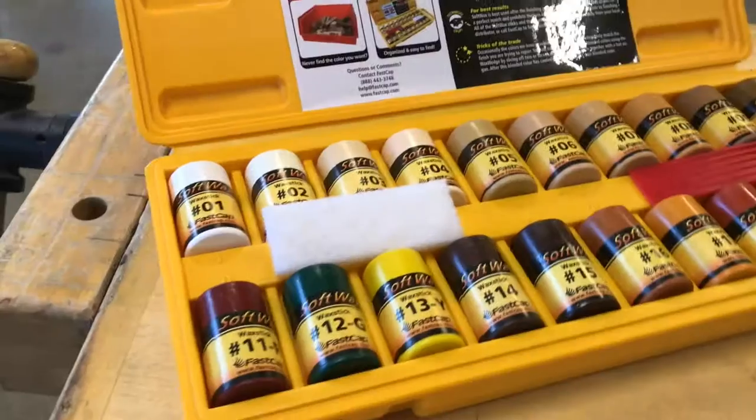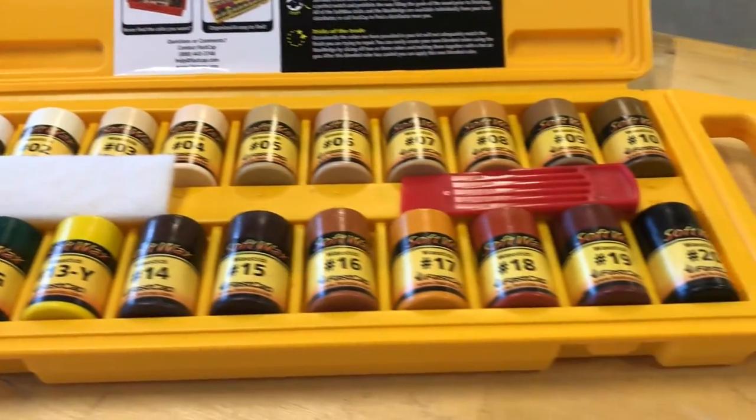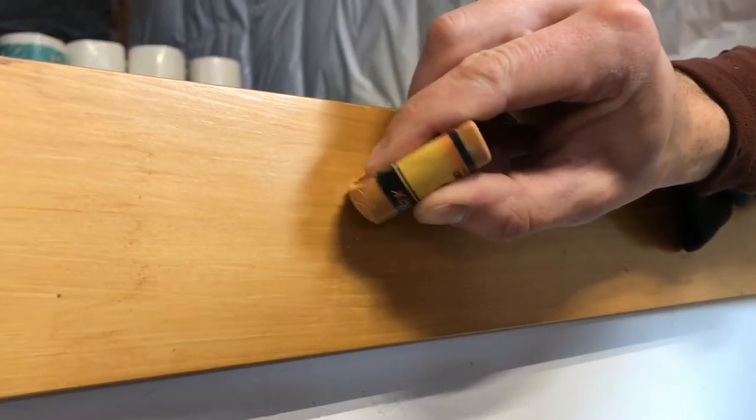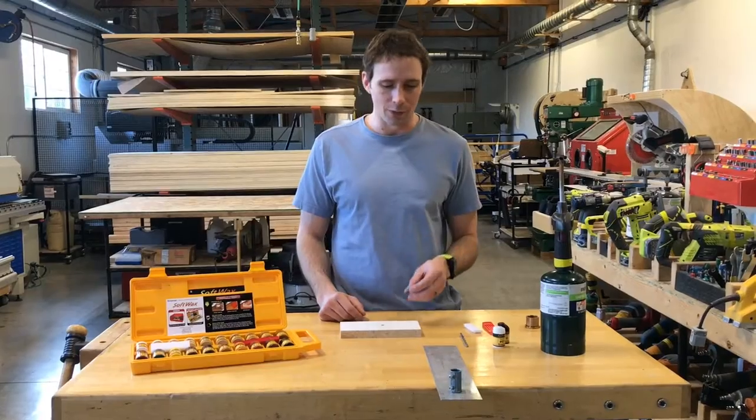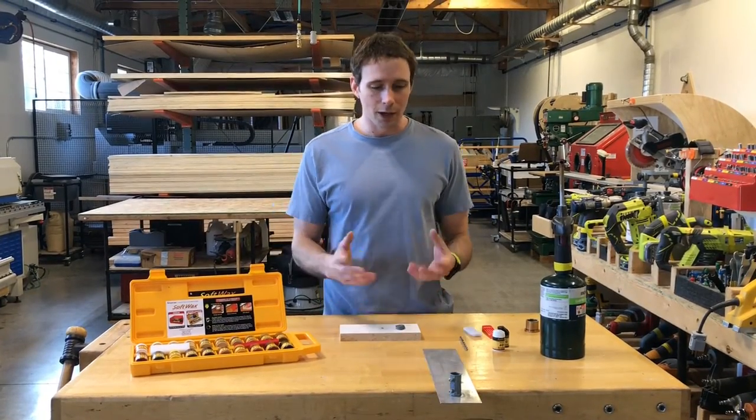Lucas here with FASCAP. We have an amazing soft wax kit that comes with 20 different colors of wax. You can mix and match to fill any type of wood, but sometimes you need a custom color like gray. We don't make a gray because there's at least 50 shades and we never have the right one. So I'm going to show you how to make custom color wax.